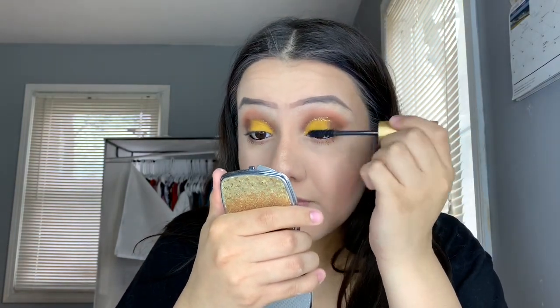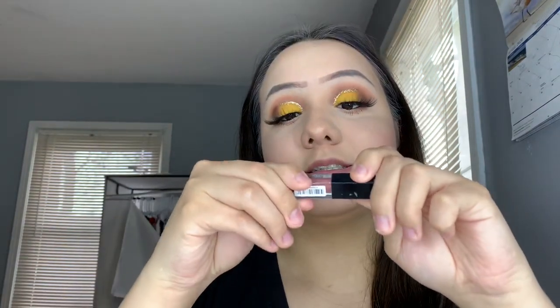Now I'm going to curl my eyelashes. Then I'm going to apply my eyelashes. When I'm finished with my whole look, I'm going to apply some lipstick — and it is from Smashbox.